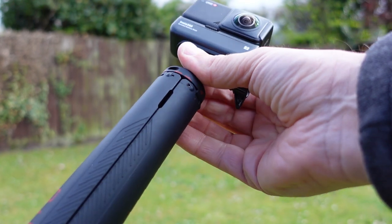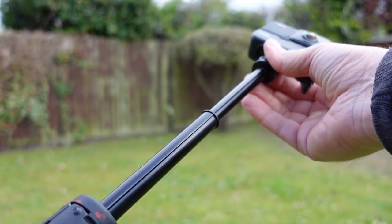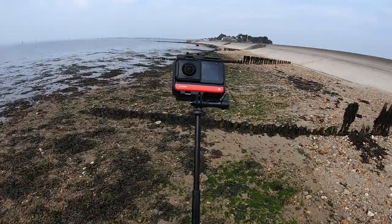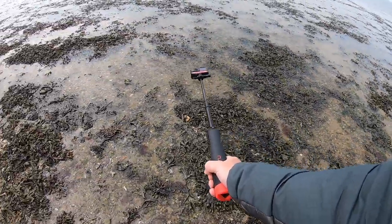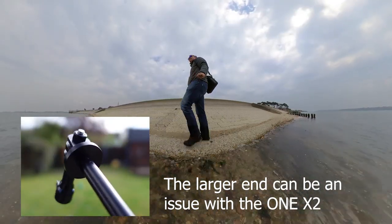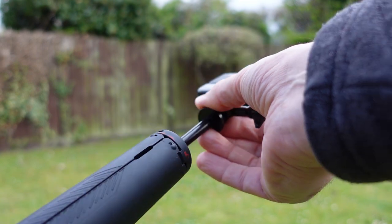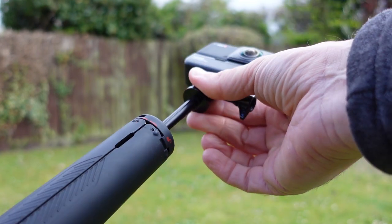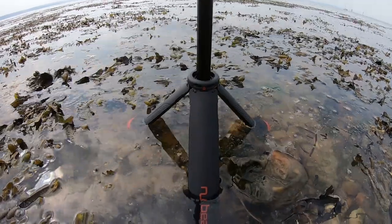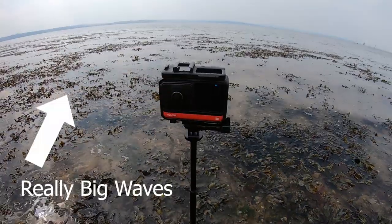To unlock it you simply twist the top and it clicks three times, and then you have a selfie stick that extends to 22 inches. There are three sections and the sections are small enough that they'll be invisible in your 360 shots. You twist it again to lock it in place and you can lock it off at any point in between. For action sports at this length it's short enough that it won't bend and it feels robust if you're thrown around or it's getting smashed by the waves.